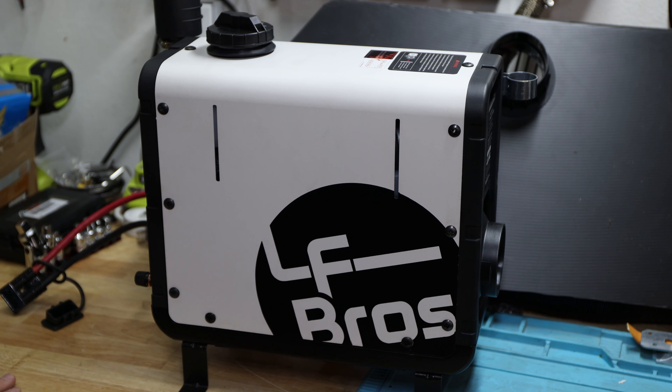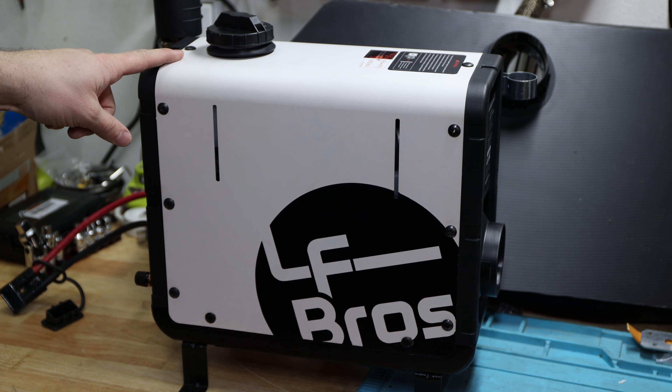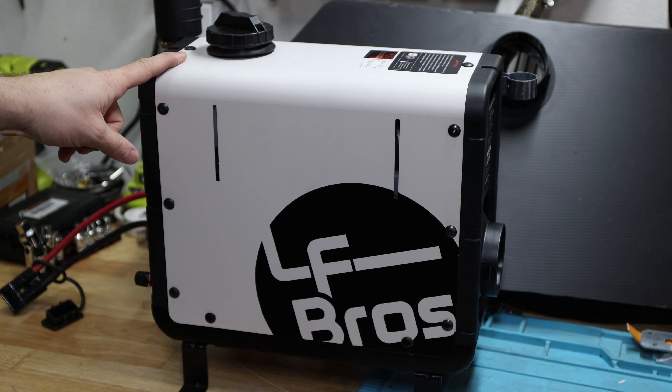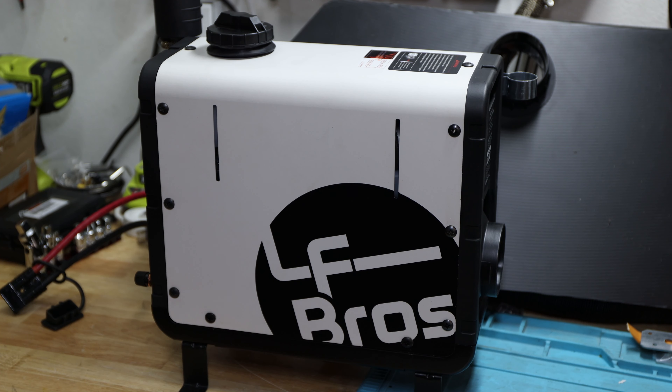It's a very nice companion to keep you warm. I want to put it to a real-life camping test soon and film that, including how long a 5-liter tank actually lasts — I have no idea yet. I hope you enjoyed the video, leave your comments below, and if you haven't subscribed yet, consider subscribing if you like this stuff. Please like the video and I hope to see you next time!